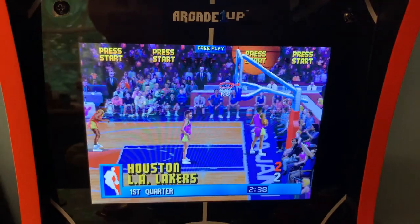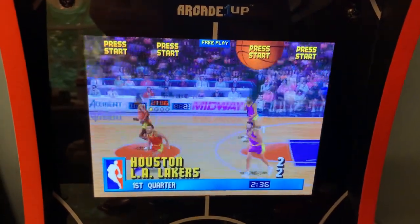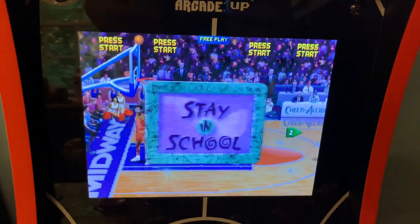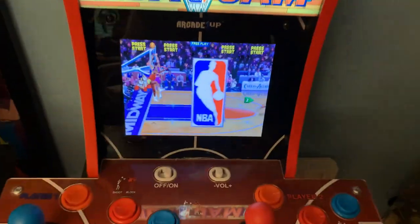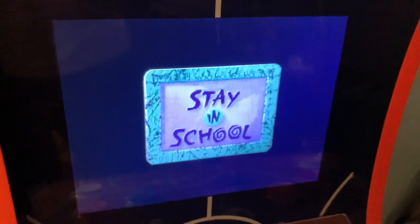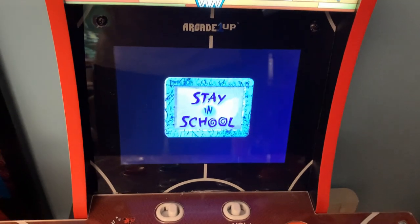One other little nitpick about NBA Jam, other than the missing players — unlike the larger full-sized Arcade1Up, this does not have Wi-Fi, so you're going to have to play side-by-side with somebody if you want multiplayer. A bit of a bummer, but it's still a great thing to own. So, let's get started.